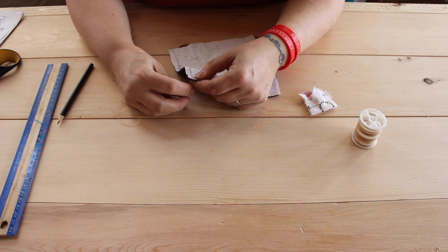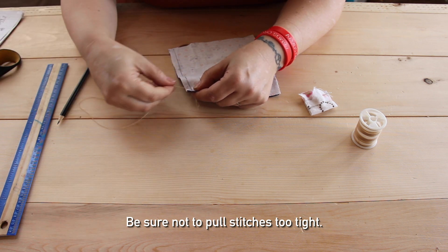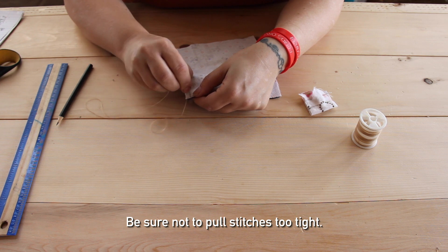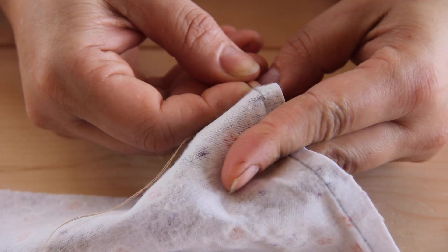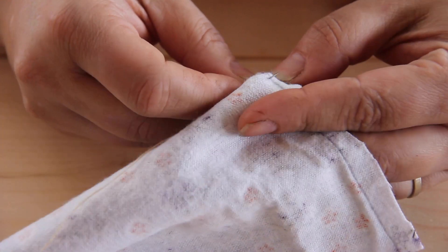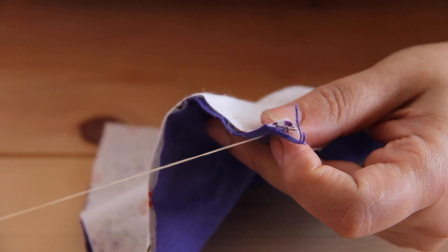And we're going to do a running stitch. So basically you just pop it through at the line and make it so it's about this far apart, then leave the same size space, and make it all the way to the end. Now once you get to the end, you can tie a knot.